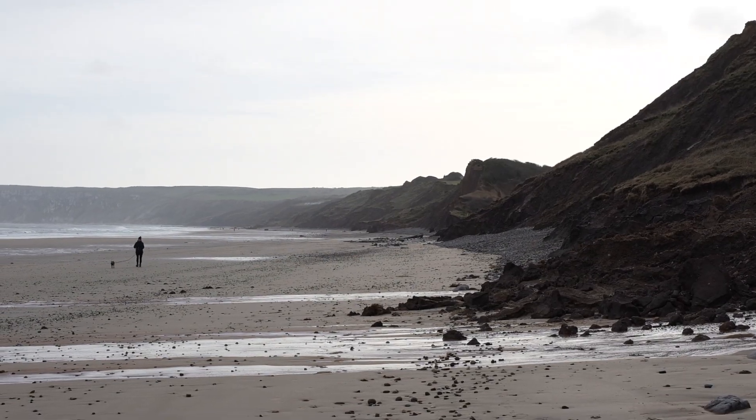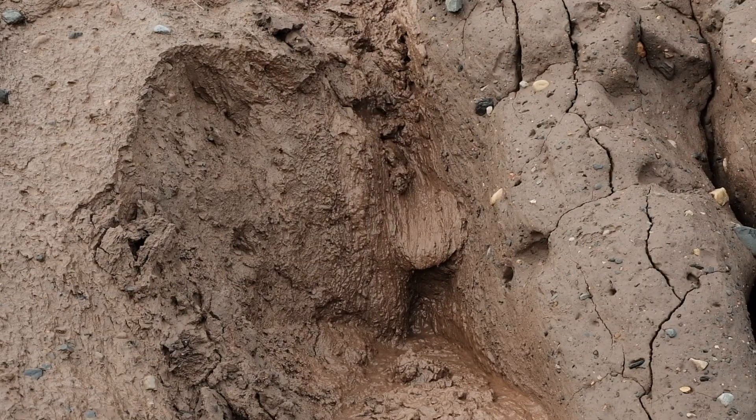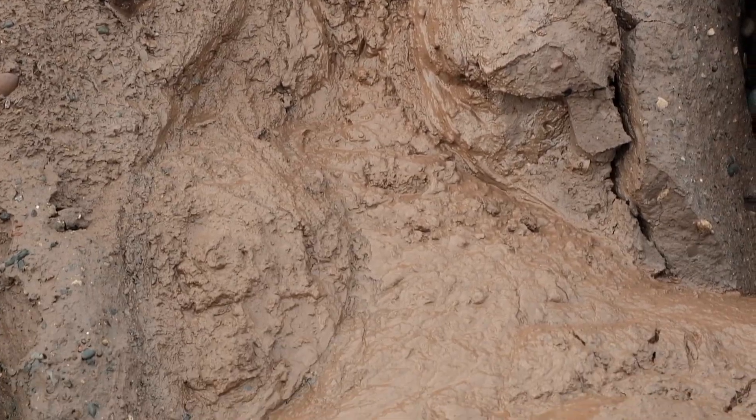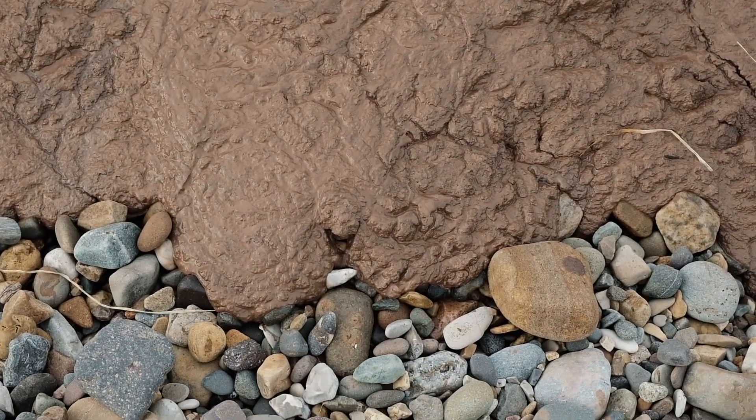Hi everyone, I thought I'd put a little video out. I've been out to Hummanby today taking pictures of mud. Not for everybody, but there's some really unusual geology out at Hummanby in East Yorkshire — a lot of mud, a lot of unusual rock textures and colours.